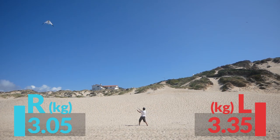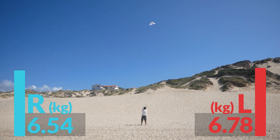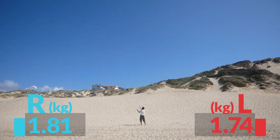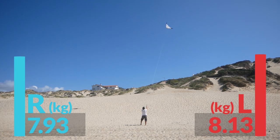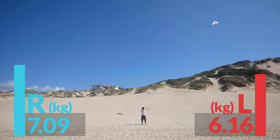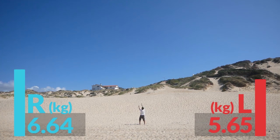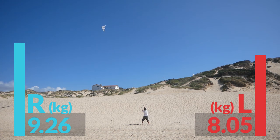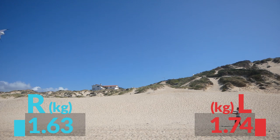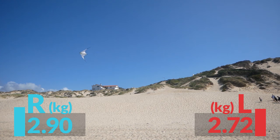One interesting thing is that the tension on the line always rises before the kite actually turns. Sometimes if I turn very fast it almost feels like it's mismatched — I pull left and it seems to go right — but it's actually not: when I pull left you see the tension bar go up, and then the kite turns left. This is good news for the paraglider, because it means if we want to sense collapses, it's very likely that we'll be able to see a drop in tension before the wing actually collapses.